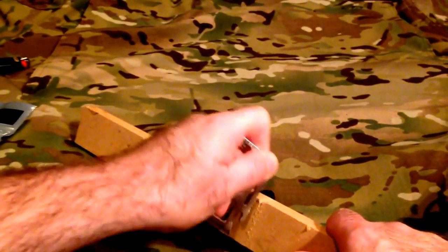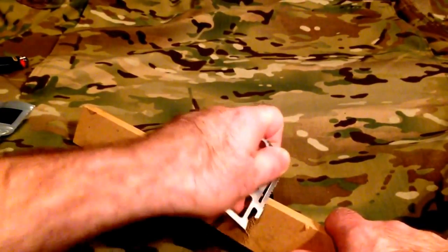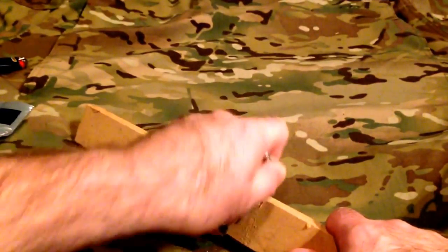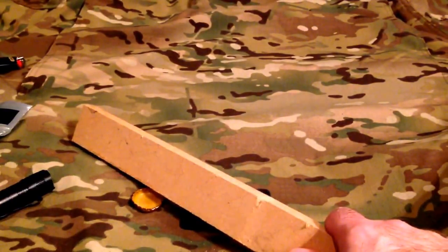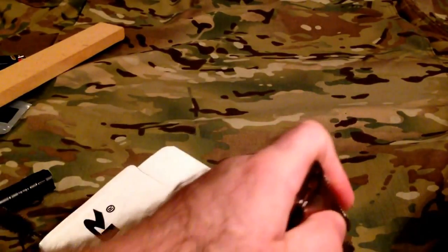The saw blade takes a little getting used to. I wouldn't go chopping down any trees with this, but you can certainly cut small stuff if you need to. The knife blade I use quite often actually at work, just to cut small stuff — it'll cut just fine.